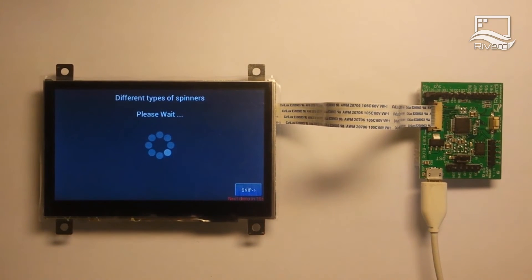There are many graphical widgets inside the FT801. One of them are the spinners presented on the screen.